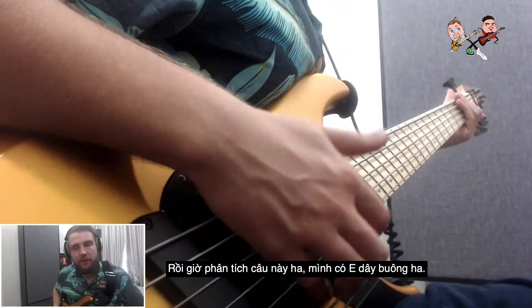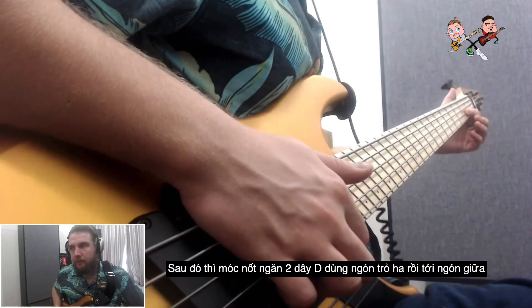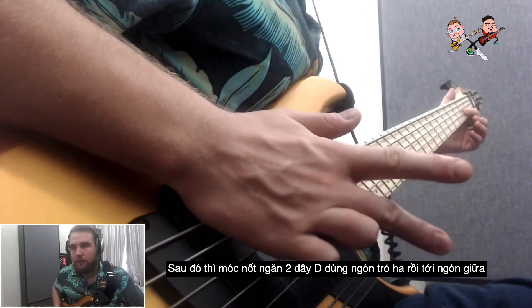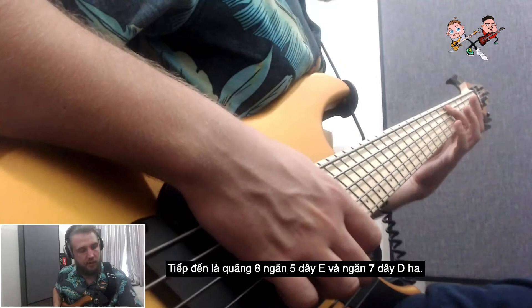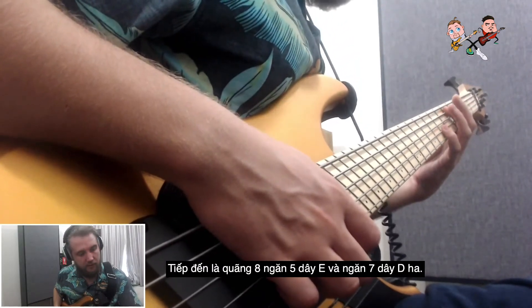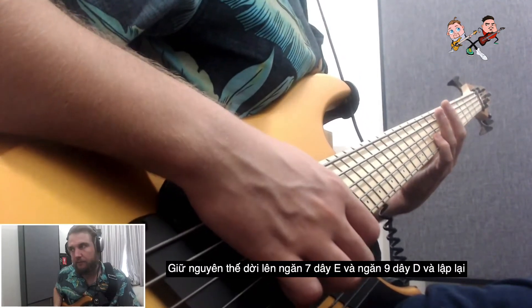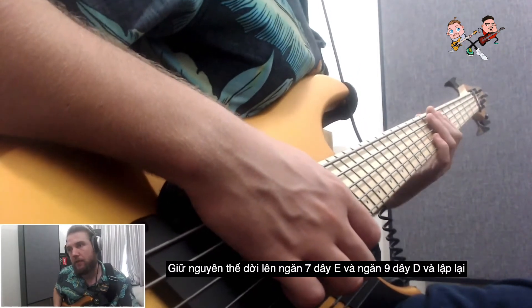Here's the final exercise: we have an open E, then we pop on the second fret of the D string — once with my index and once with my middle. Then we hit the octave from the fifth fret on the E to the seventh fret on the D, then come up with the same shape: seventh fret on the E and ninth fret on the D, and repeat.